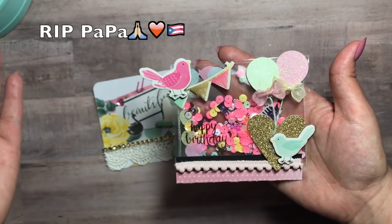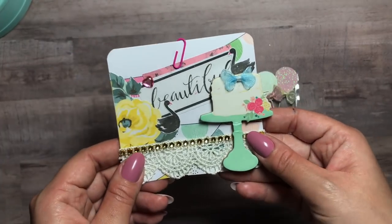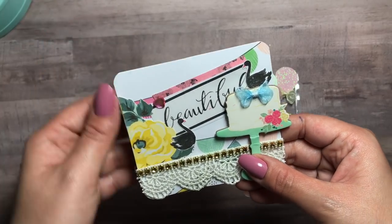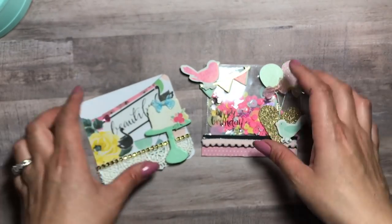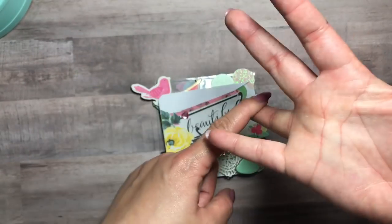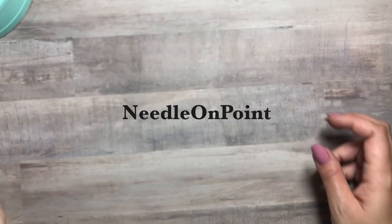How cute is that, you guys? She gave me this on the day of my birthday while we were on our way to visit my grandfather in the hospital. She made me another one — she put a paper clip here because she added some money right there. So thank you, my mama dukes! Go check her out — all the links, if they have Instagram or YouTube, will be down below.